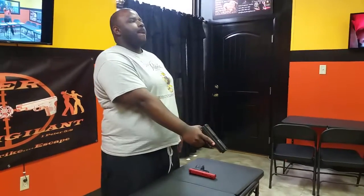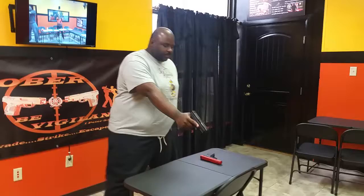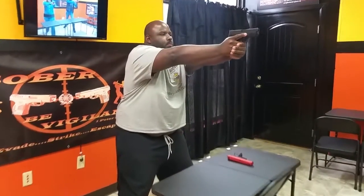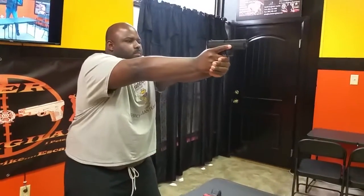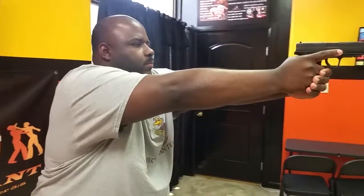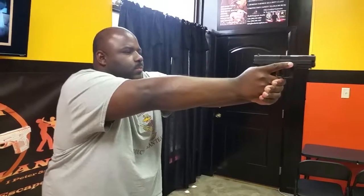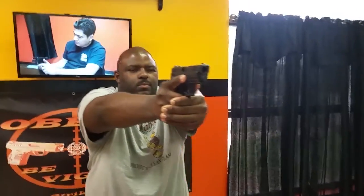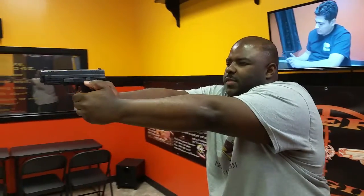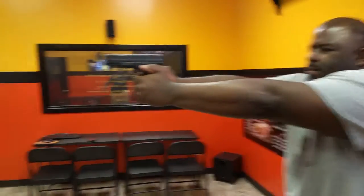The proper sight picture is that once you get into a stance, get into a nice isosceles stance. Once you get into your nice isosceles stance, you're going to close your non-firing eye, or your non-dominant eye. What you're going to do, you're going to line up all three of those dots and make them evenly across. They're going to be the same height and the same space between each other. Your front sight post, which is the dot in the middle, should be clear. Your rear sight post should be blurry and your target should be blurry.